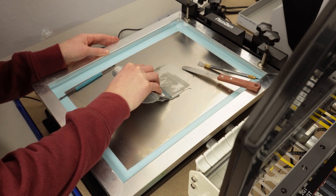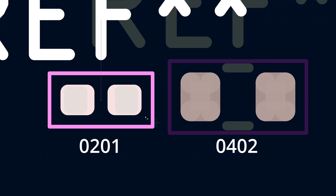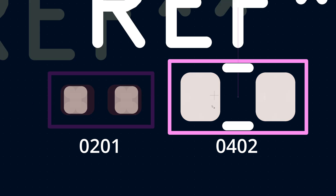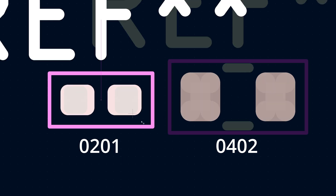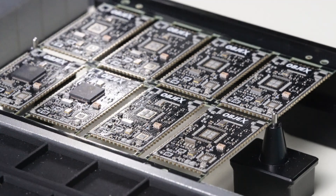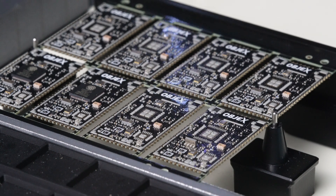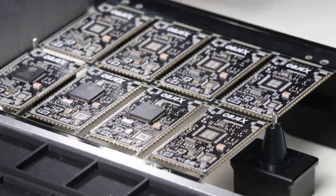There was an error regarding components: the 0201 pad stencil opening is significantly smaller than the pad size, unlike for the 0402 resistor where the stencil opening is identical to the pad size. Testing designs on a small scale before mass production is very useful — it helps identify errors not visible in CAD, revealing imperfections in the design that you simply cannot see on a computer. That's why testing at this stage is key.